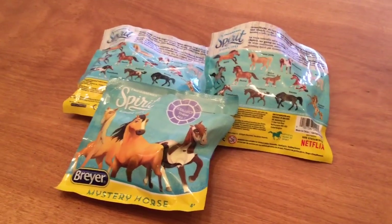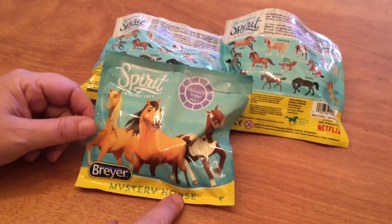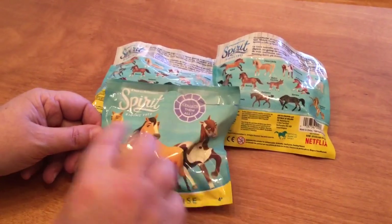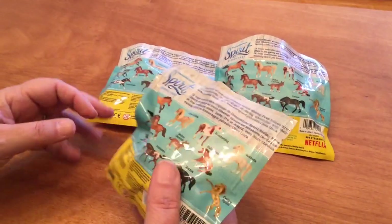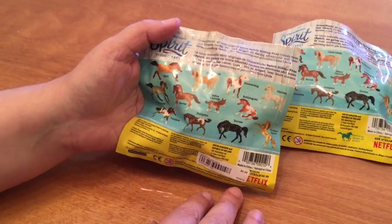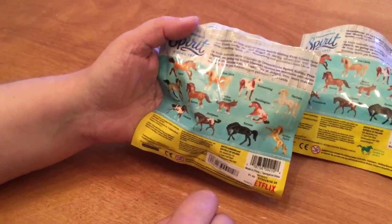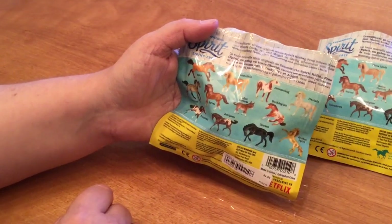Welcome back to another week of how to find the horse you're looking for in Breyer blind bags. This week we have the Breyer Spirit Riding Free Mystery Horse. This is the original series one — you may find them in stores, but series two has a little symbol on them that says 'series two.' The Golden Spirit is said to be the rare one, but in this case there is no mystery — we know what all the horses are. They're shown on the back, so that's going to help our search considerably.